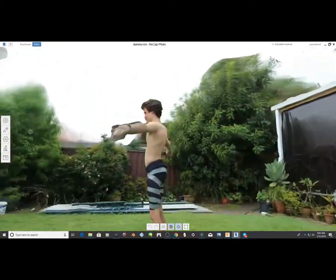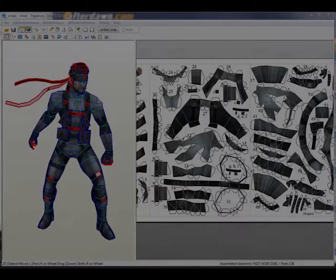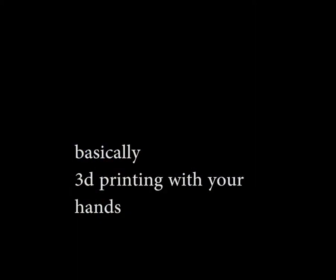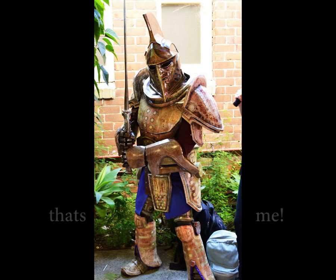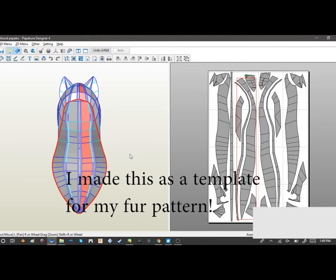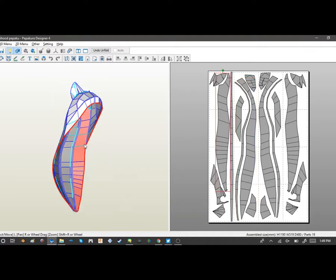The program I was going to use is called Pepakura. It basically unwraps 3D models onto flat pieces of paper for you to print out. I've used it a lot — I even used it to make a suit of armor, which was pretty cool. You can do so many things with this program. I did manage to use it once on a fursuit as templates for fabric, back when I was still figuring things out, and it does work.